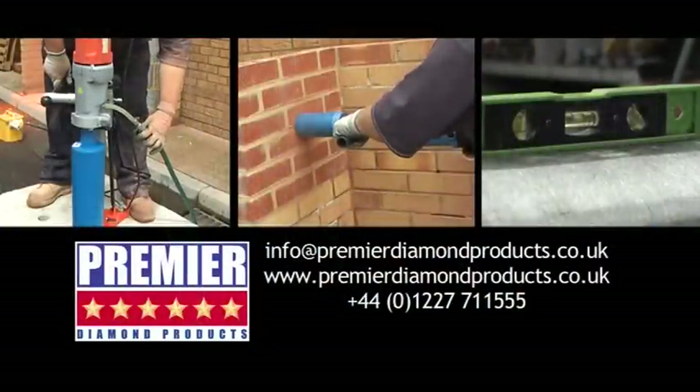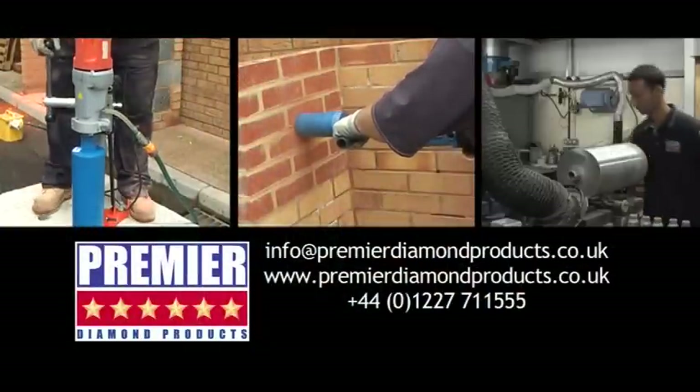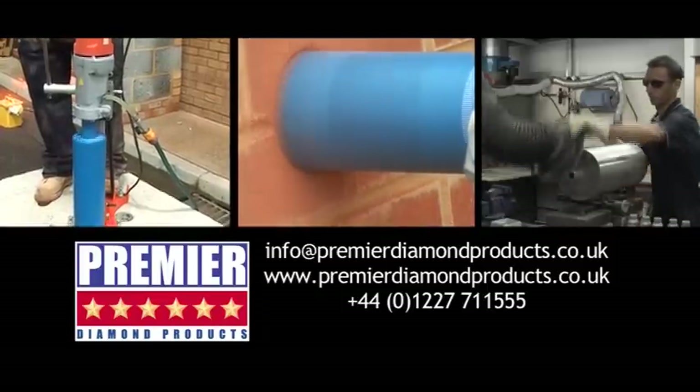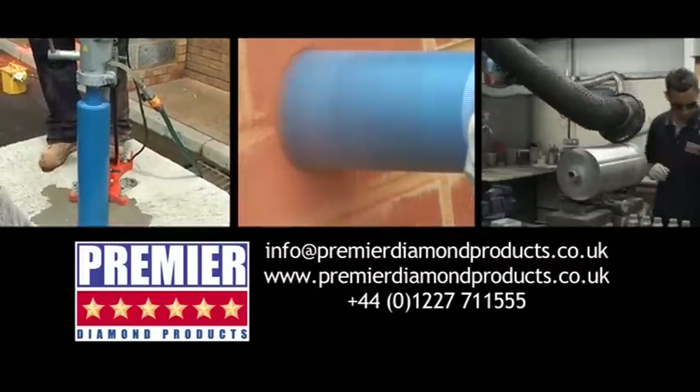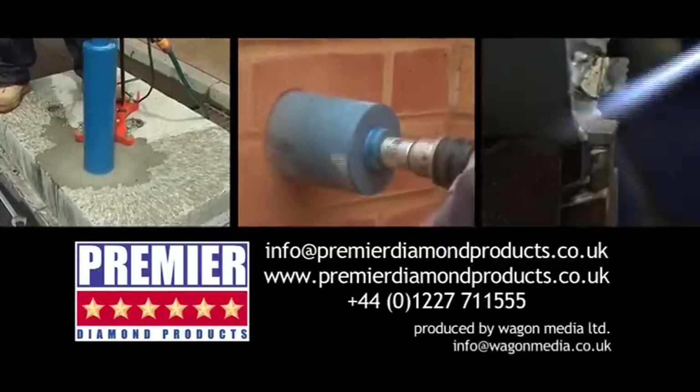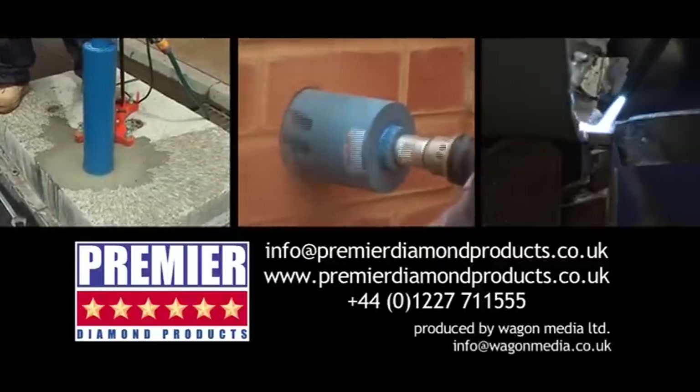For further details on PDP's diamond cores, email PDP on info@premierdiamondproducts.co.uk or visit our website at www.premierdiamondproducts.co.uk